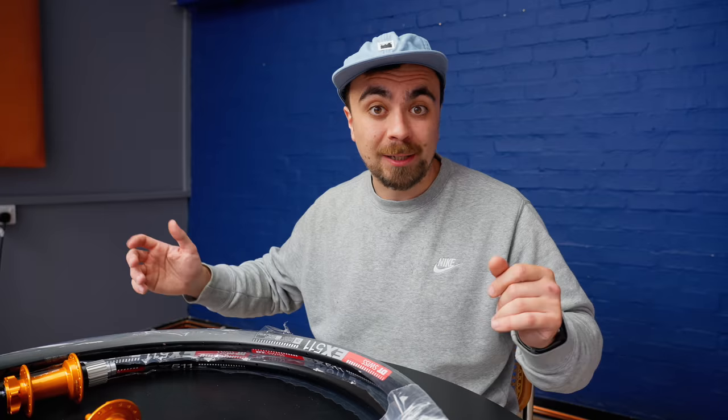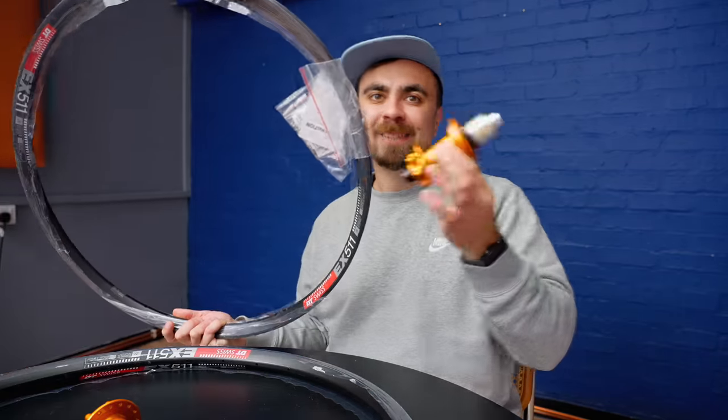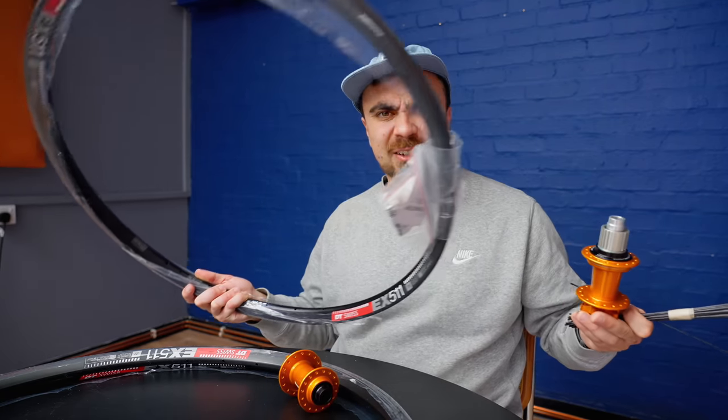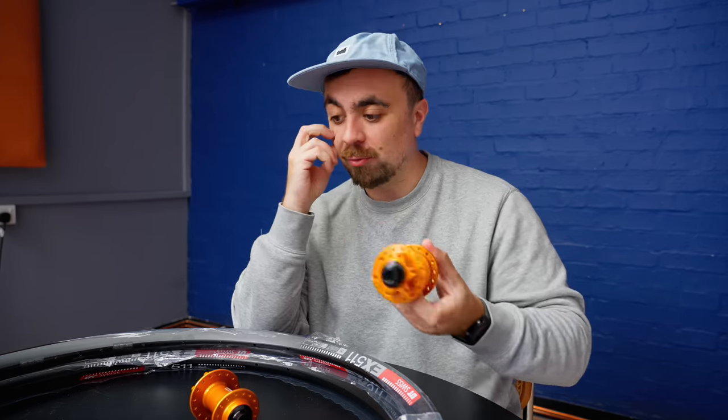They really did send me everything in parts, and I'm pretty competent at fettling with bikes, but this is how the wheels came — a bunch of spokes, hubs, and rims. I don't even know anyone who's built their own wheels.